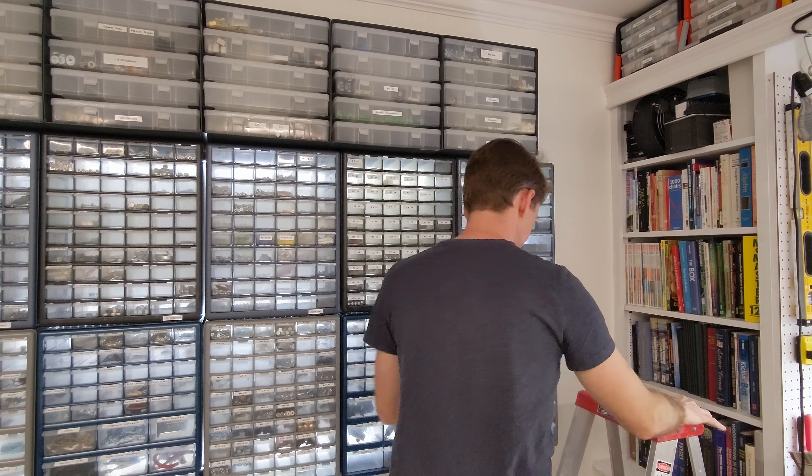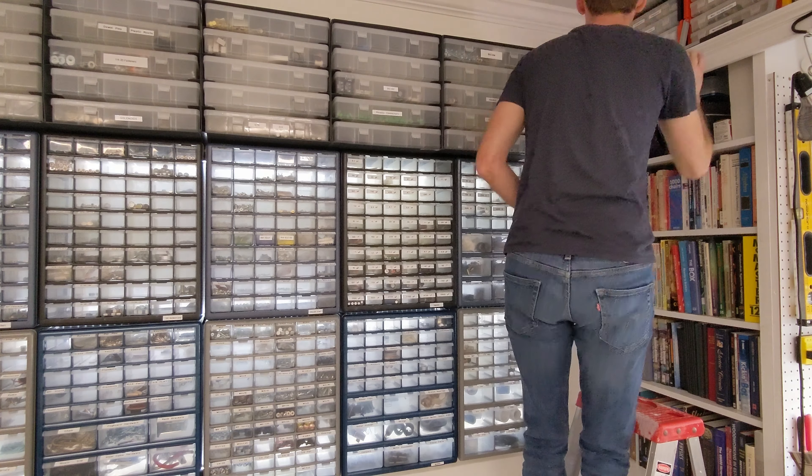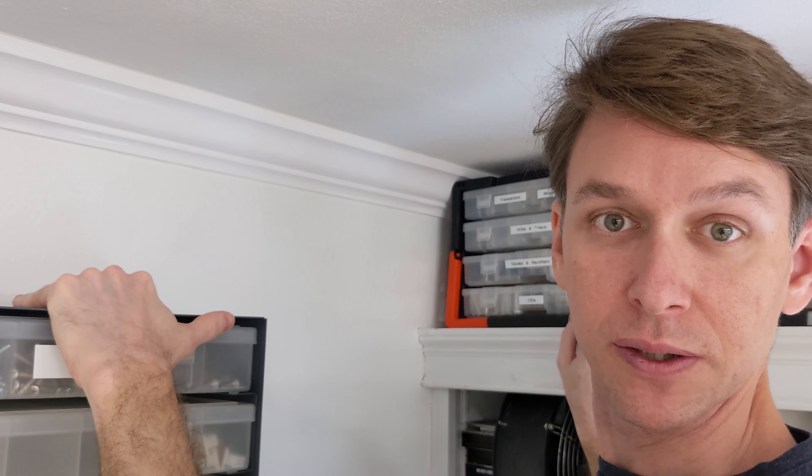As planned, the top of these organizers is the same height as the top of the built-in bookshelf. Now, as strong as this French cleat rail system is, these are very heavy, so I don't necessarily want to put a whole lot of extra weight on here — but it's nice to know I can if I have to.